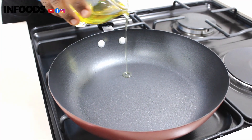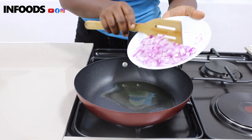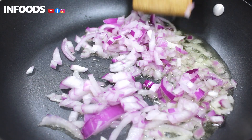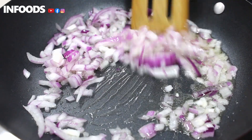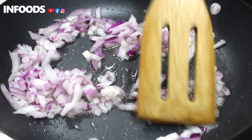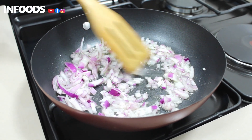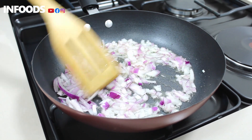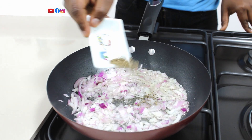Place a pan on medium heat and add your cooking oil. I'm going to add my onions and stir. Cook until your onions are soft.